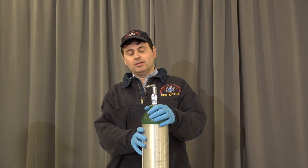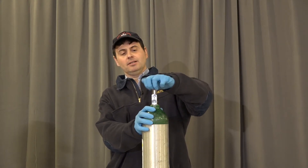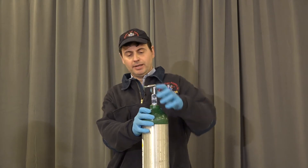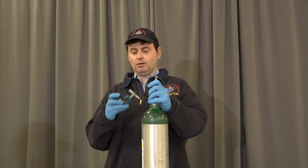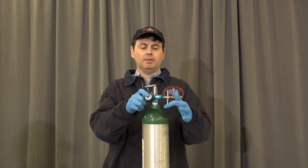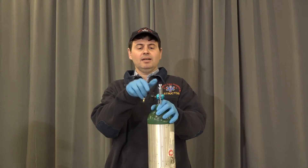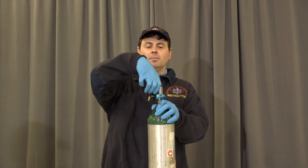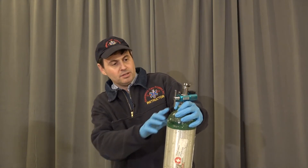As we assemble the oxygen tank, the first thing we're going to do is crack the tank to blow out any dust or debris. We're going to take our regulator, make sure the O-ring is in place, line up the pins in the holes, hand tighten it, and open the valve one complete revolution.